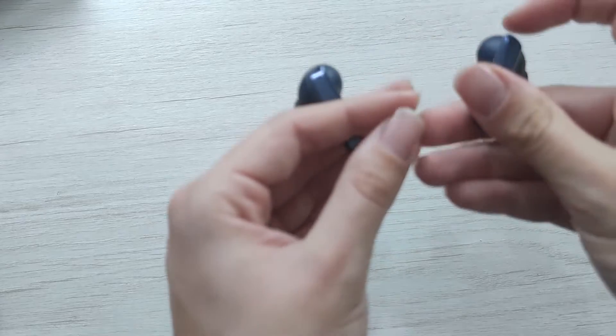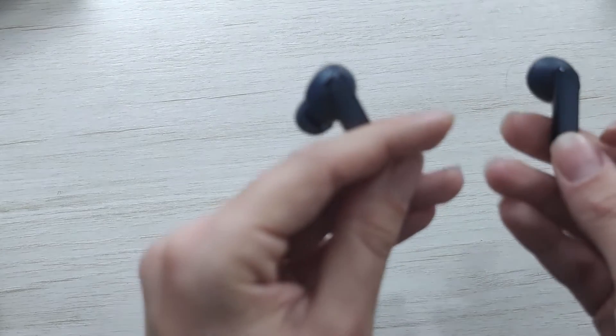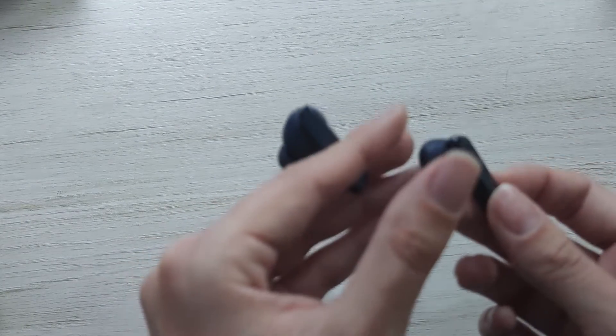These earbuds have 32 million pairs and you can listen about six hours without stopping. For a full charge of the Halo W1 it's about three hours. To stop the song, press one time on either one. For the next song, press two times on the right one. To go back one song, press two times on the left one. To accept a call press one time, and to end the call press two times.